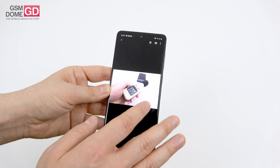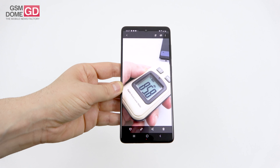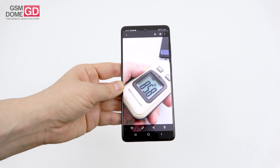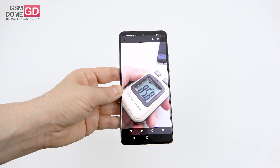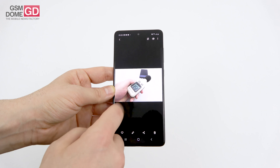The decibel meter test result was 85.8 decibels — rather modest. It beats the Galaxy A40, Huawei P20 Pro, and iPhone 11 Pro Max, but stays below the Galaxy A70 and Nokia 6.2.